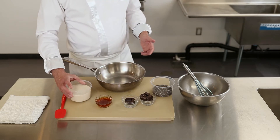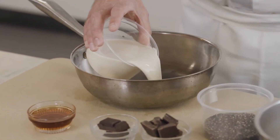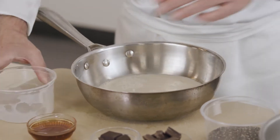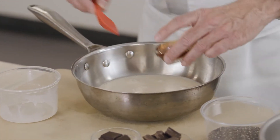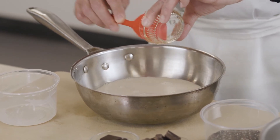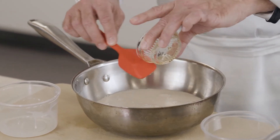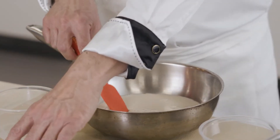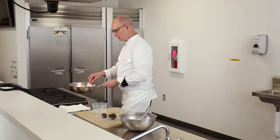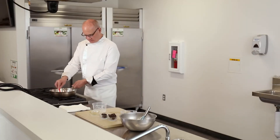We're going to take our plant-based milk — I'm using an oat milk. I like oat milk because it's a very mild flavor. I'm going to add some maple syrup, which will add the sweetness to it. You want to heat this up just till it's warm enough to melt the chocolate. I'm going to move this over to the stove — you could also microwave this if you have a microwave.